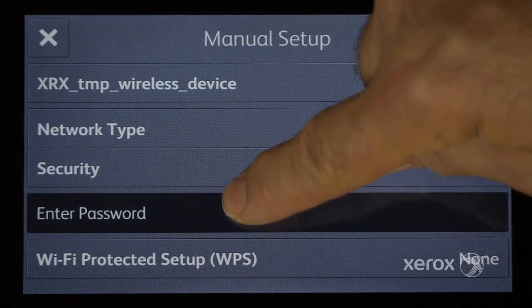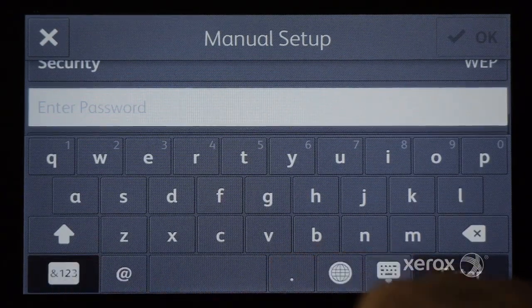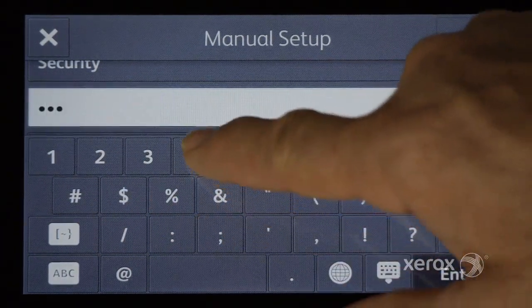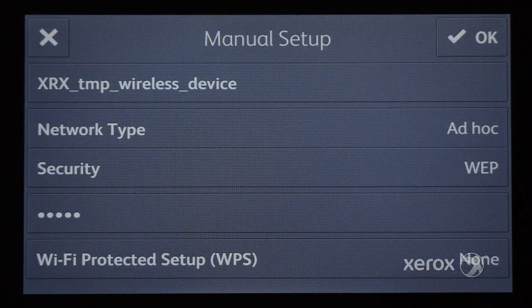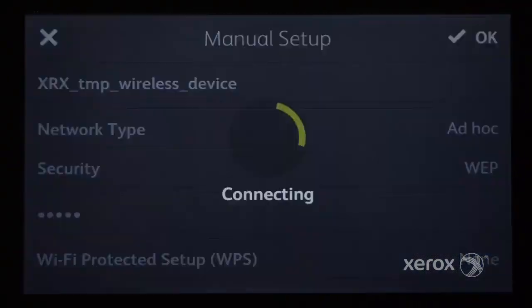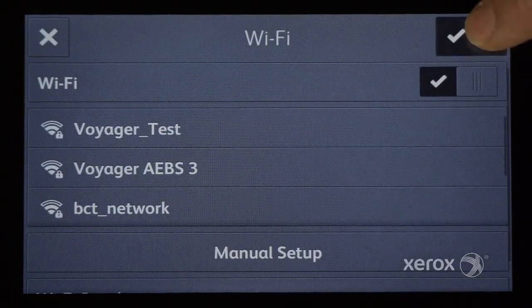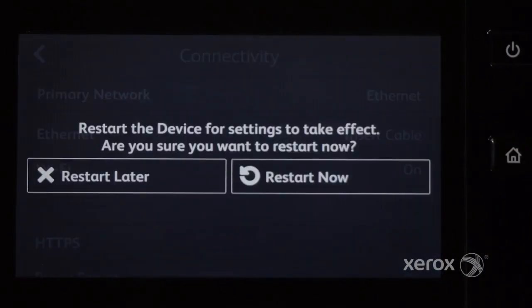If required, enter a password that contains at least five characters. After configuring the Wi-Fi settings, touch OK to implement the settings. Then press the Home button and restart the printer.